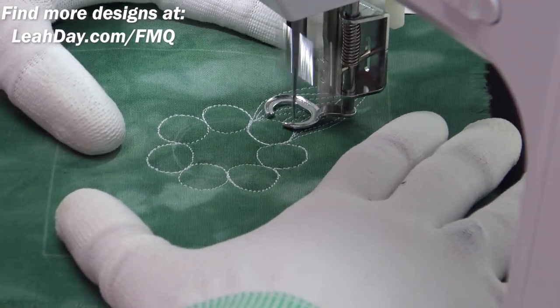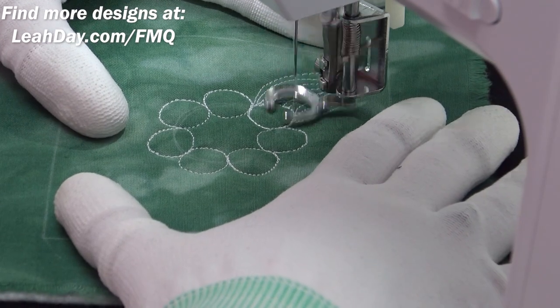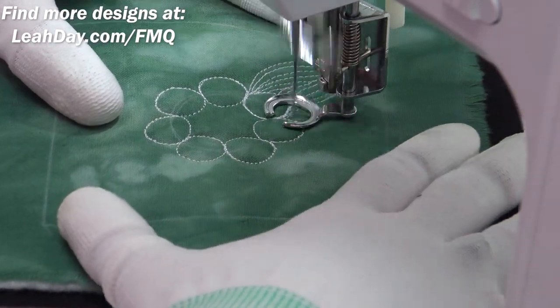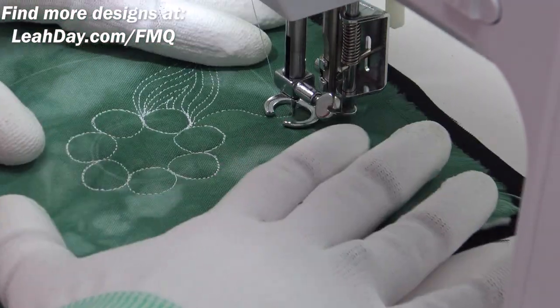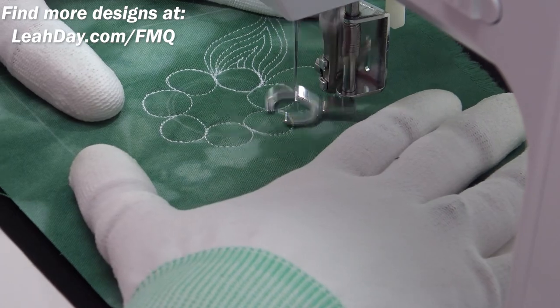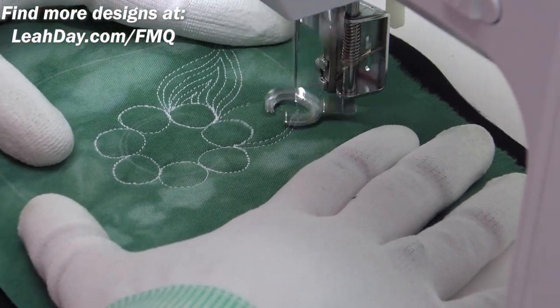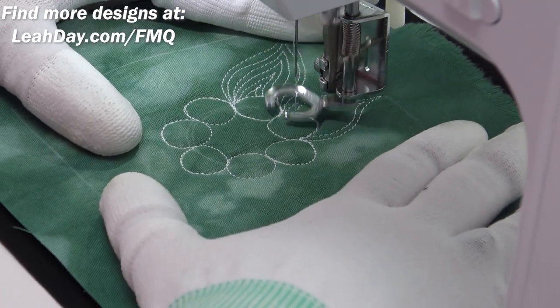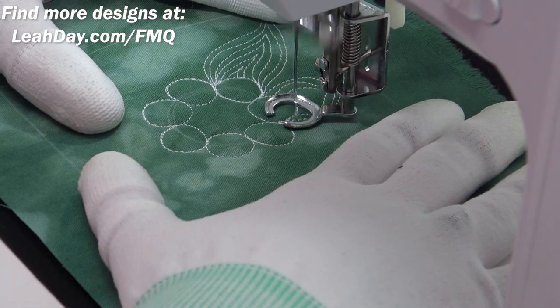This is another design I've stitched for the free motion quilting project. It basically starts with a circle shape, then you branch out with a big flame shape — branch out, come back — and then fill in that space with internal echoes, which is just an echo to the inside of the flame shape: swirl in, swirl out, back and forth.